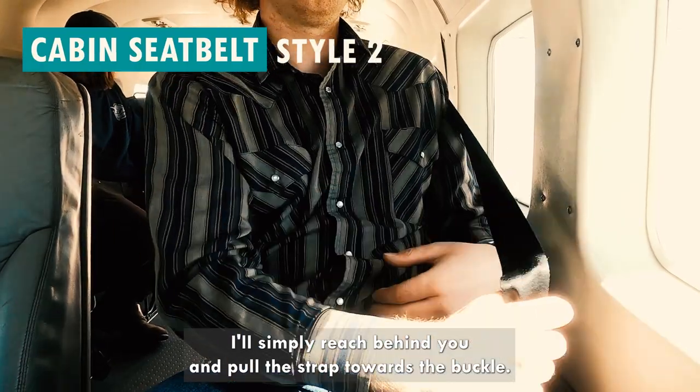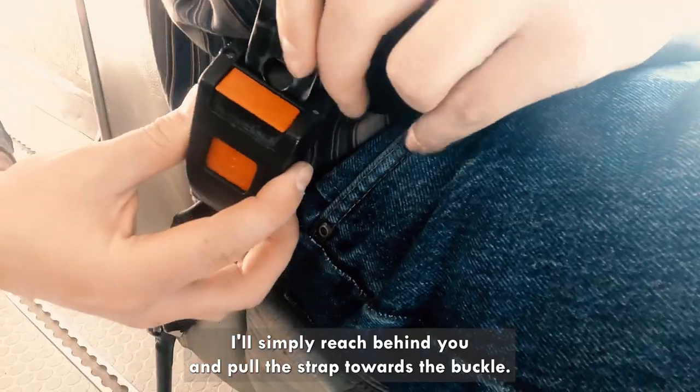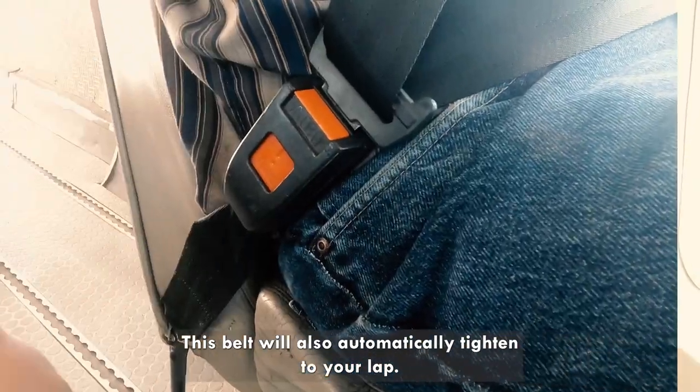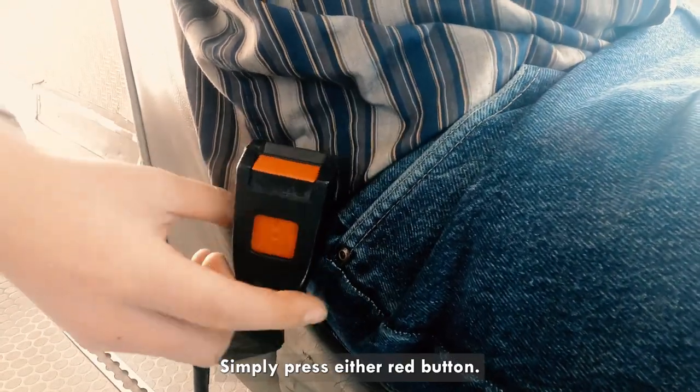Similarly, reach behind you and pull the strap towards the buckle. This belt will also automatically tighten to your lap. To release, simply press either red button.